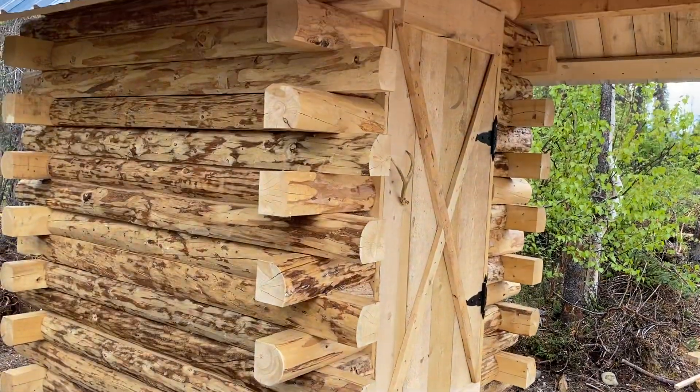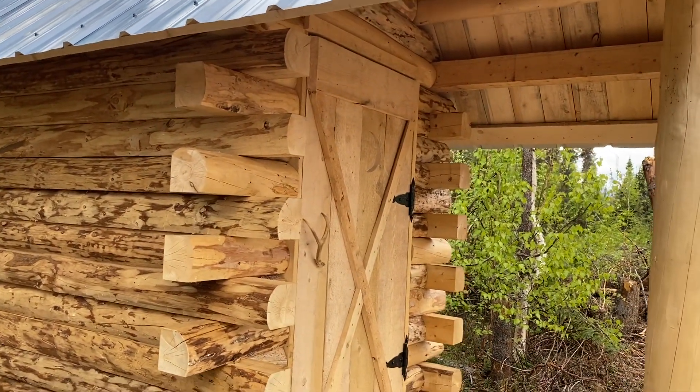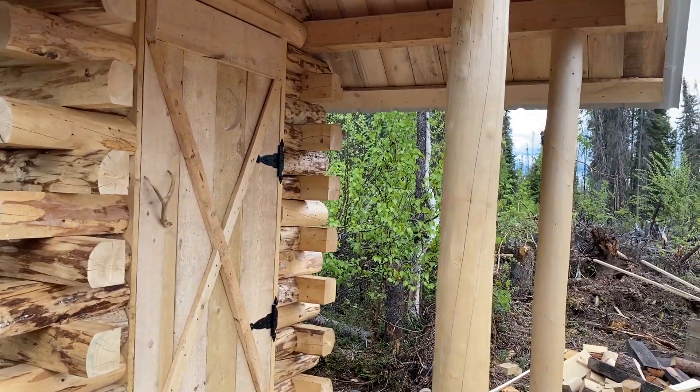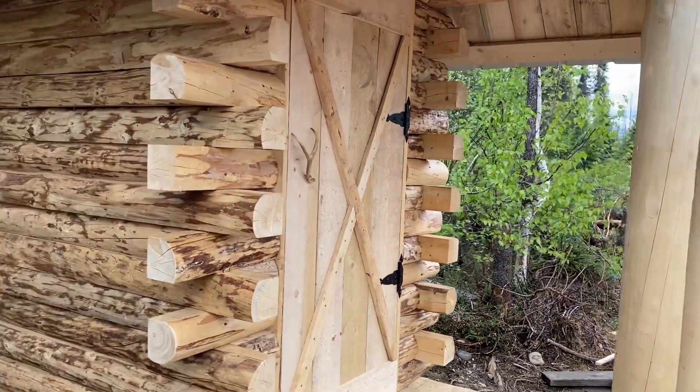The logs are all five inch D logs, and everything on this thing we milled ourselves. The only things we actually purchased were the screws, hinges, and the metal for the roof — all the wood we actually made.